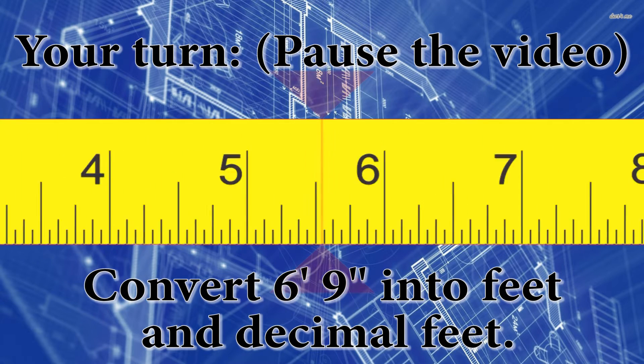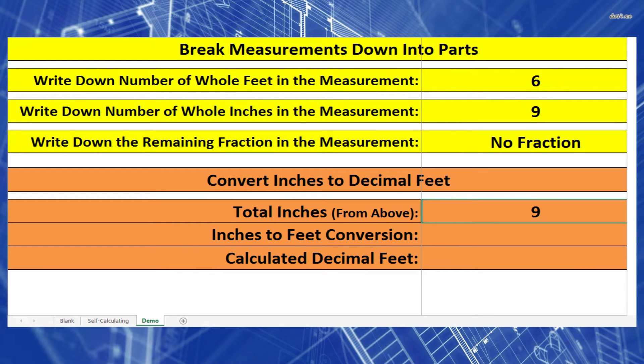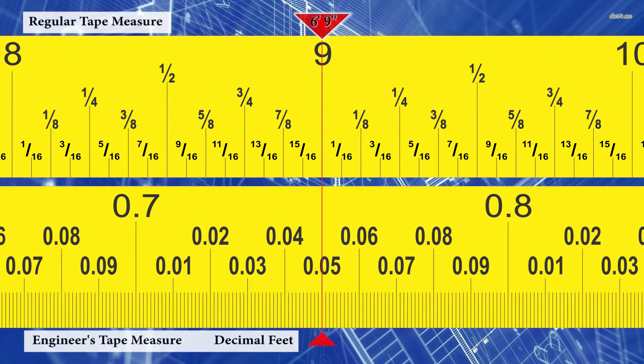Now it's your turn: the measurement is 6 foot 9 inches — convert it to feet and decimal feet. Write down 6 foot and 9 inches separately. Take the 9 inches and divide by 12 to get 0.75 feet. Add the whole feet to get 6.75 feet. On the tape measures, drawing a line from 6 foot 9 inches down through the engineer's decimal tape, you should see 6.75 feet.